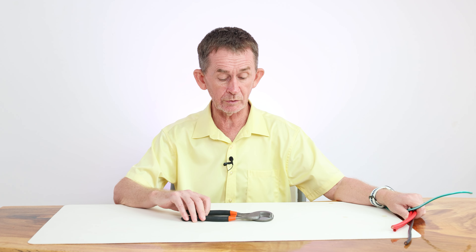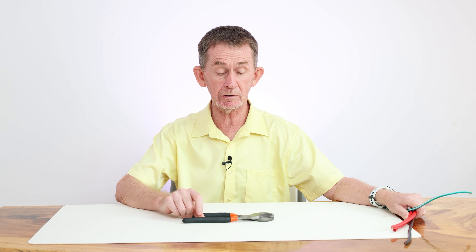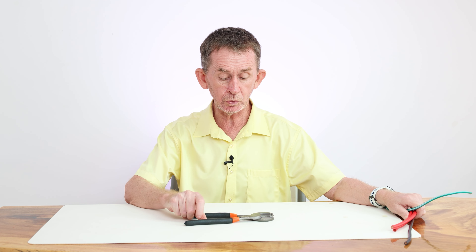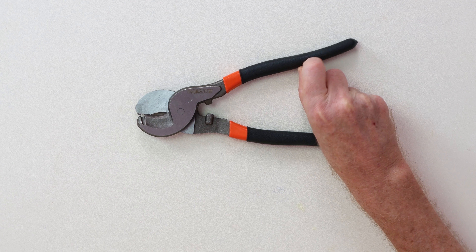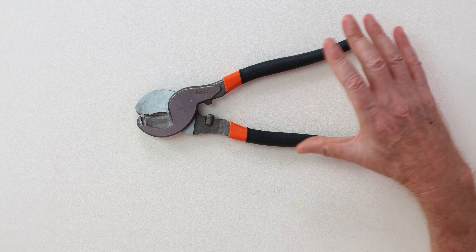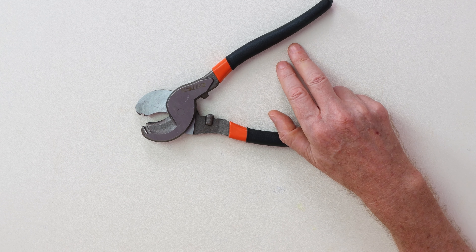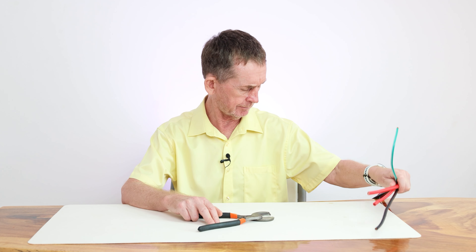Hello and welcome back to BOOPOLO channel. My name is Pascal. Today I am going to do a review of a Sanuki wire cutter that was sent out to me for review. It's what you would call a high leverage wire cutter for cutting heavier cables.